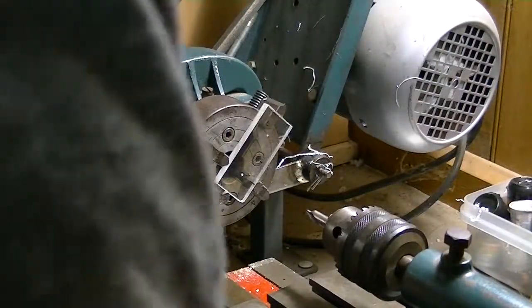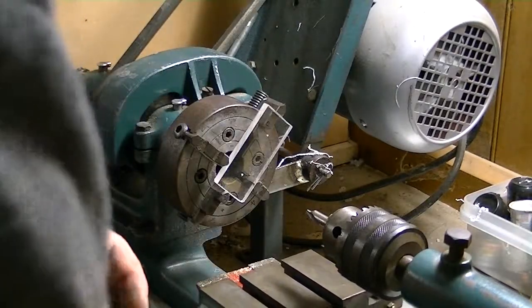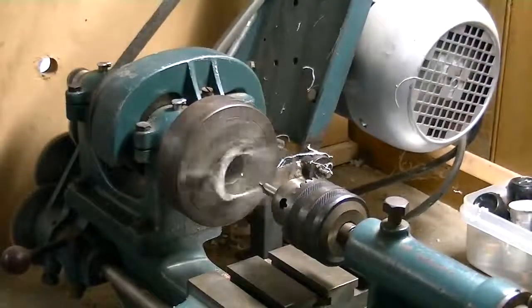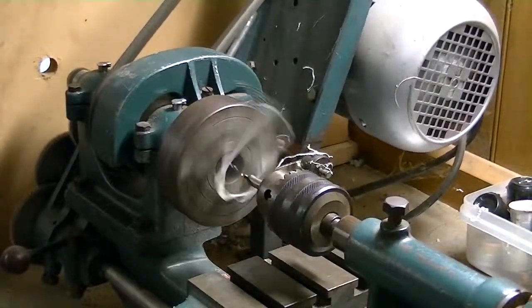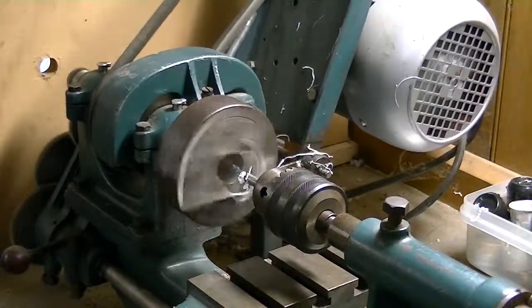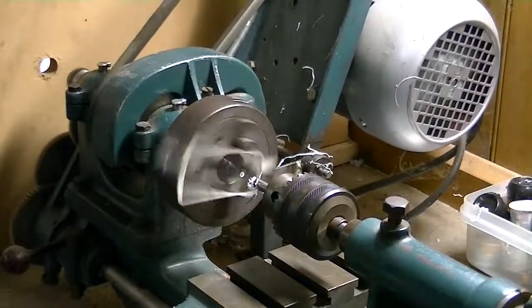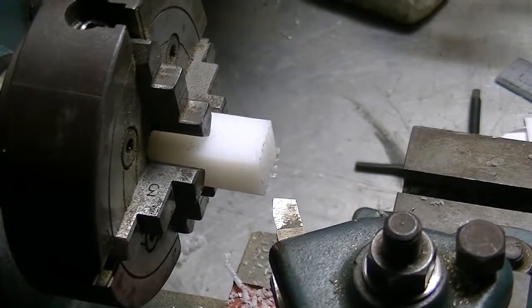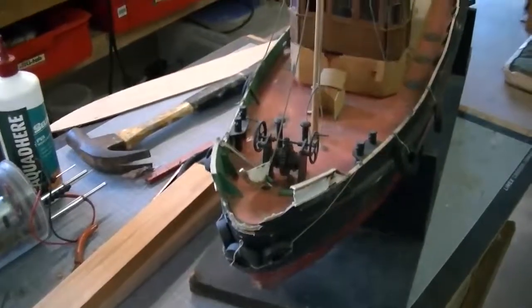I very seldom use the power feed. I never use screw cutting because I've got taps. But I can drill holes accurately and then I can put taps through perfectly square by using the tailstock. There are endless things that you can do and make your work really accurate and nice. Here I'm about to face off a piece of plastic — so instead of using a mill, you can do that.